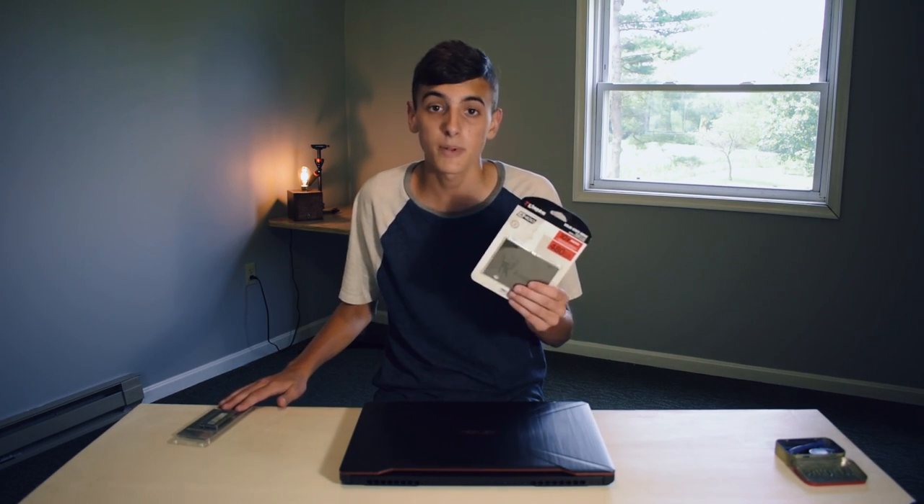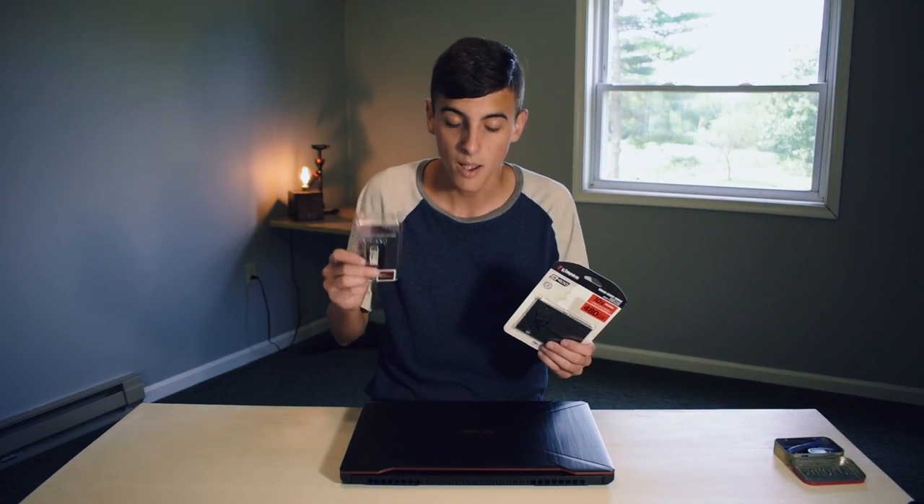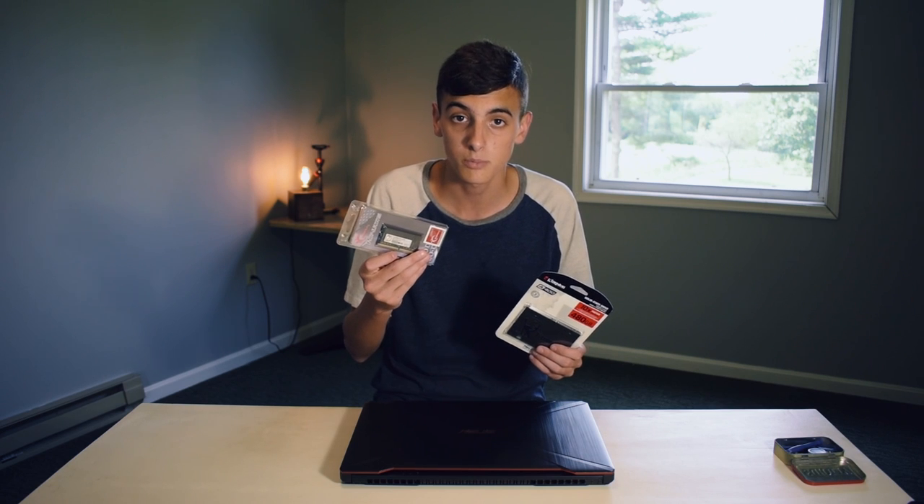Hey guys, in this video I'm going to be upgrading my Asus TUF FX504 laptop. I'm going to be putting in an SSD, cloning an old drive onto this SSD, and also upgrading to 16 gigs of RAM — I'm putting another SODIMM slot in. So this is a quick tutorial on how to do that, and without further ado, let's get started.